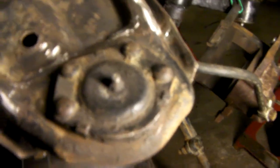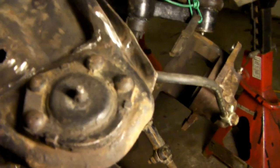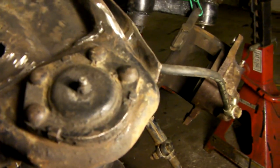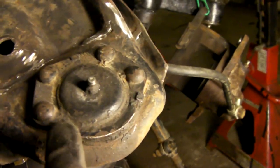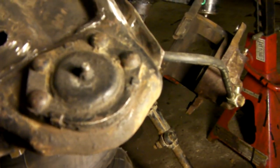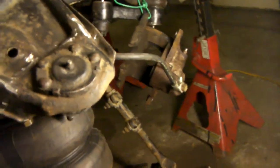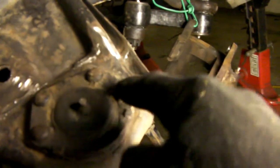Moving on to the upper ball joints. To remove the upper ball joints, it's actually a little easier than doing the lowers because you don't need that press. To me, just grinding the heads off these rivets and knocking the ball joint off is easier. But to some, that might be a big pain in the ass. Anyway, that's what's got to be done — you've got to grind these four factory rivets off.